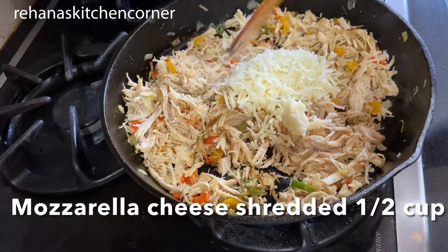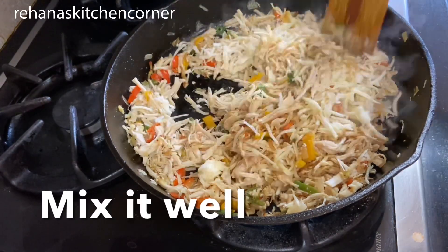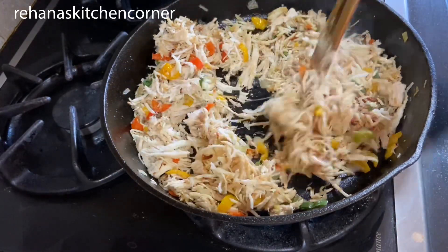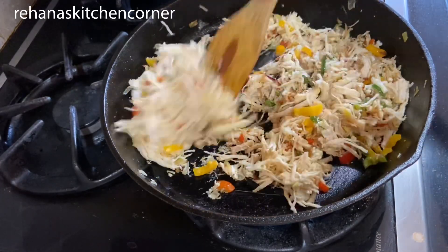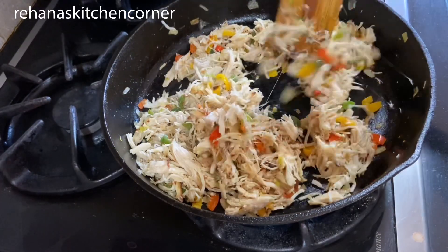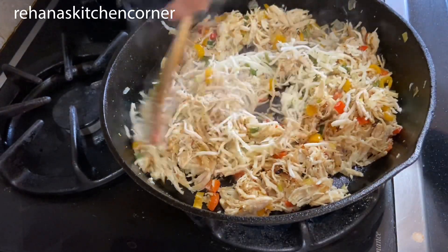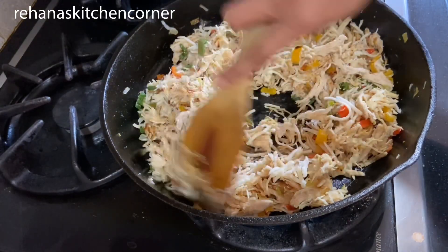Once everything is combined, add half a cup of shredded mozzarella cheese and mix it well. Reduce the heat — the filling is now done. Once everything is mixed together, turn off the heat. You can add a little more cheese after turning off the heat, and save some cheese for while we are filling the buns.